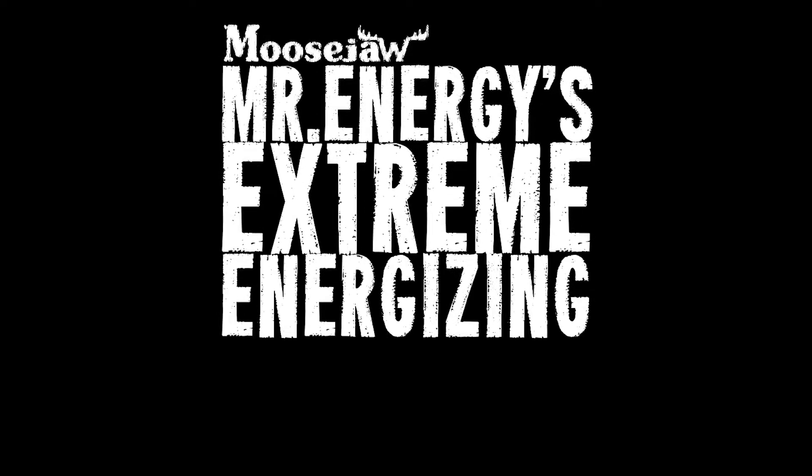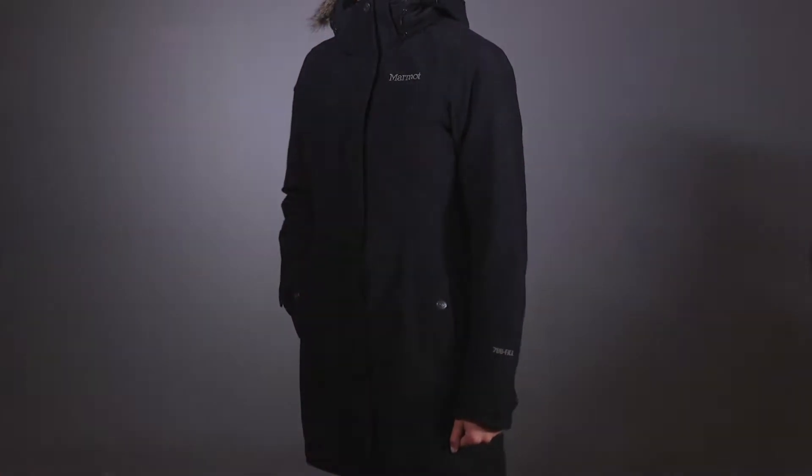Mr. Energy's EXTREME ENERGIZING EQUIPMENT! YAAA-HOO! Here we go!